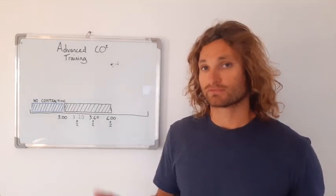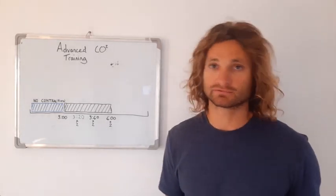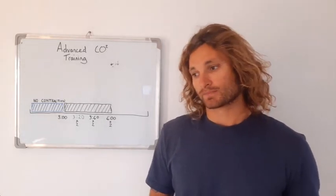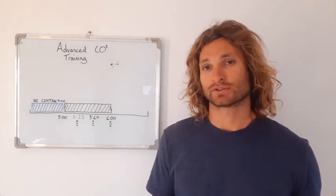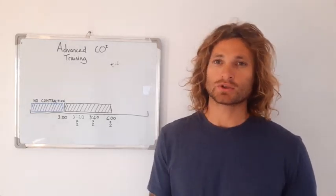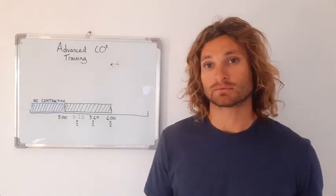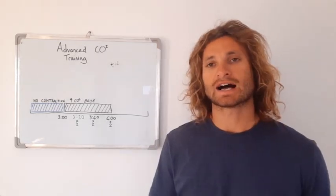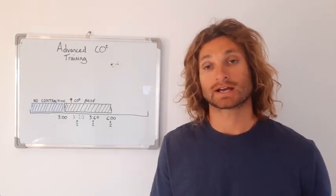Now if you start to fail the breath holds — let's say you're trying to do 4 minutes but you only get to 3:45 — that would be okay for one session. But if it happens again in the second session, then you know you've extended yourself too far and you're trying to do a breath hold you're not quite capable of at that moment. So once you start to fail your breath holds, or once your progression kind of stalls, you have two options.